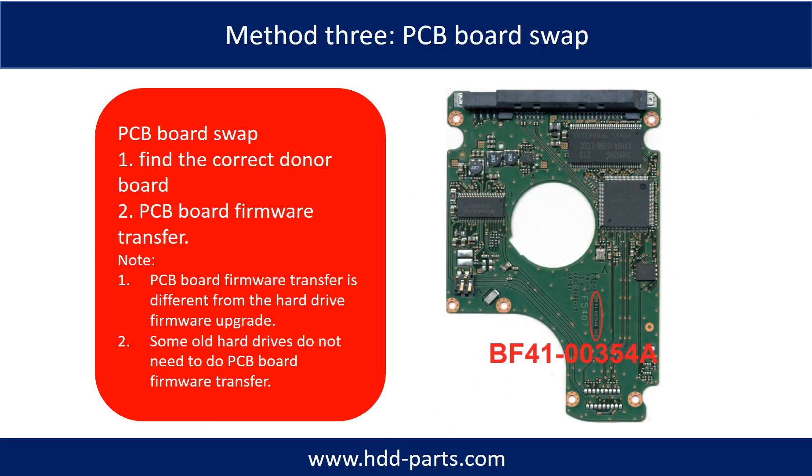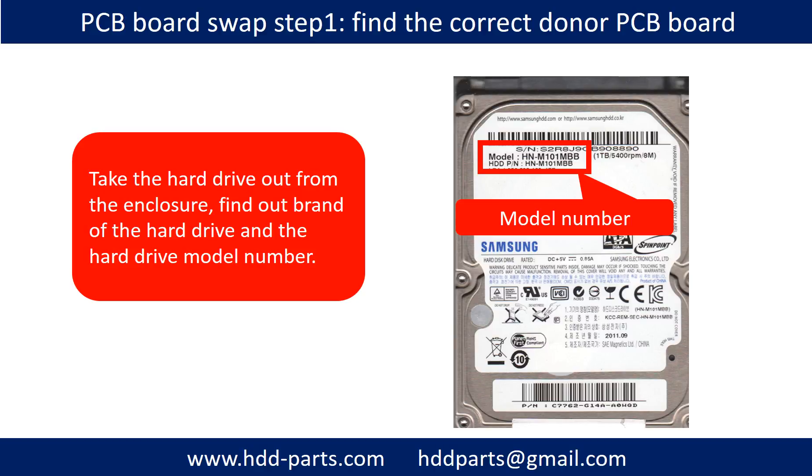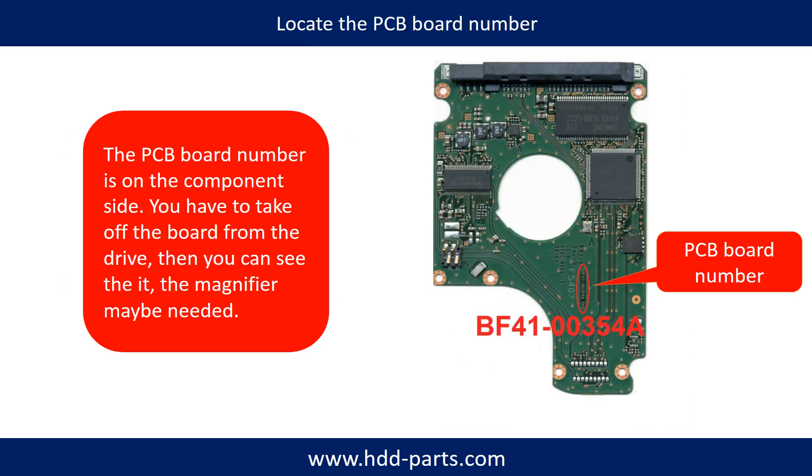Fixing hard drive PCB board method three: PCB board swap. PCB board swapping includes two steps. One: find the correct donor PCB board. Two: PCB board firmware transfer. PCB board swap step one - take the hard drive out from the enclosure. Find out the brand name and model number of the hard drive. Locate the PCB board number. Different brand name, different model number, different PCB board. The PCB board number and the location are different.